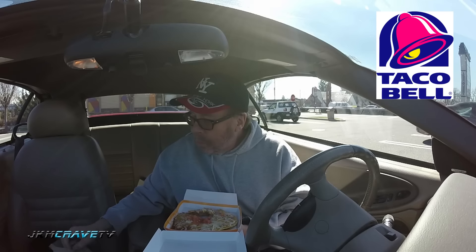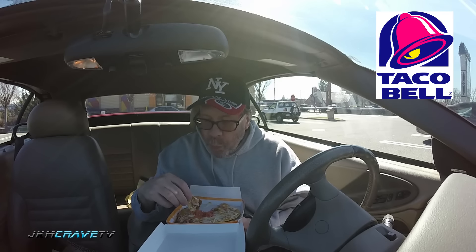Mmm. Very good. I love how the shell just crackles in your mouth and disintegrates along with the flavor of the Taco Bell beef, which everybody knows what that tastes like. It's nice and cheesy. Nice and warm. Well seasoned. Tastes really good. Mmm. Really, really good. Wow. That is really good.